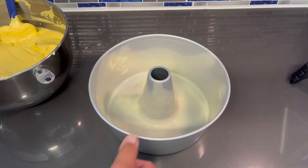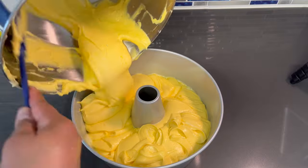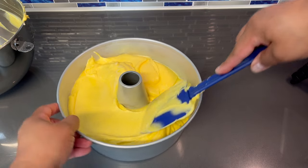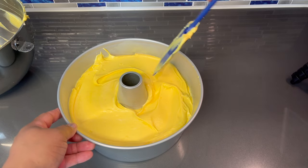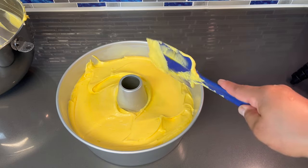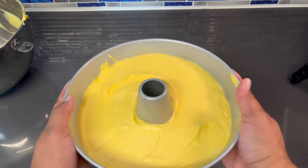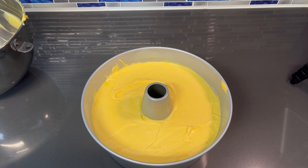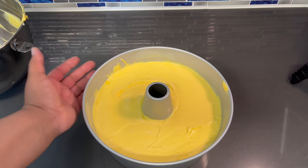Now let's get our batter into this tube pan. You just want to spread it around, then shake it a little back and forth to make sure it's leveled out, then tap it. At this point you want to make sure that you were already preheating your oven at 325 degrees. I'm going to pop this in the oven for about an hour and 15 minutes and I'll be back when our cake is done.